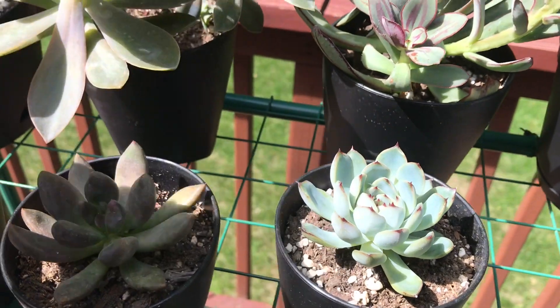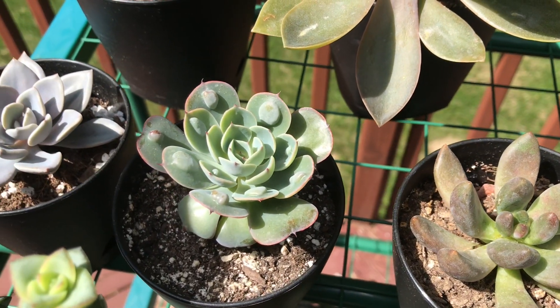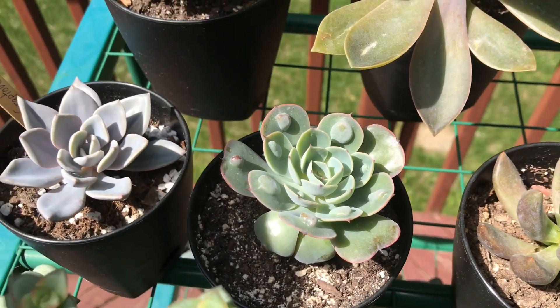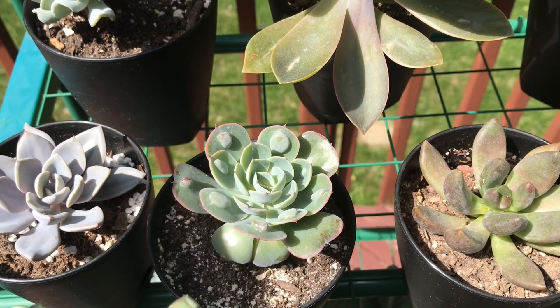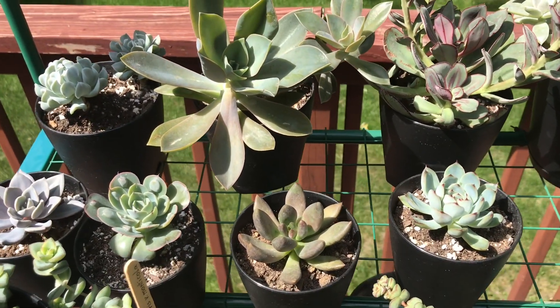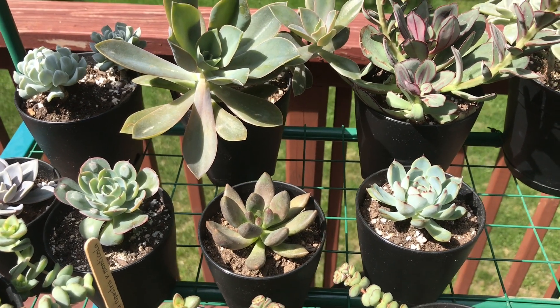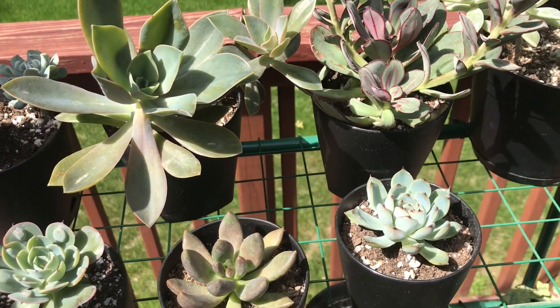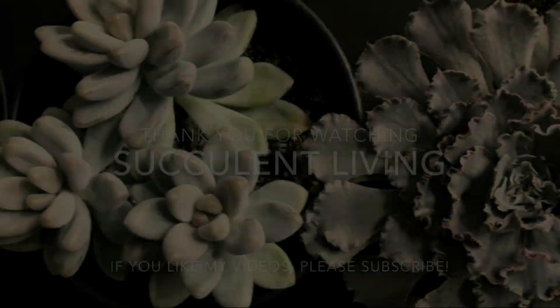They just love it. I think they're recovering from being inside so long and being under lights, and all of them are changing colors and growing new leaves. I'll probably do a better update on how my plants are doing. This is just an Echeveria Pearl of Nuremberg update — hope you guys enjoyed it, I'll see you in the next video.